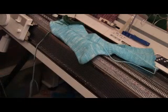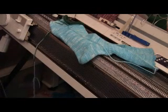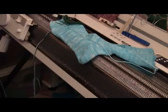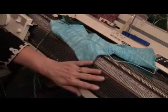This is Diana Sullivan in Austin, Texas, and I want to show how to machine knit a sock on a standard gauge flatbed knitting machine with a ribber.